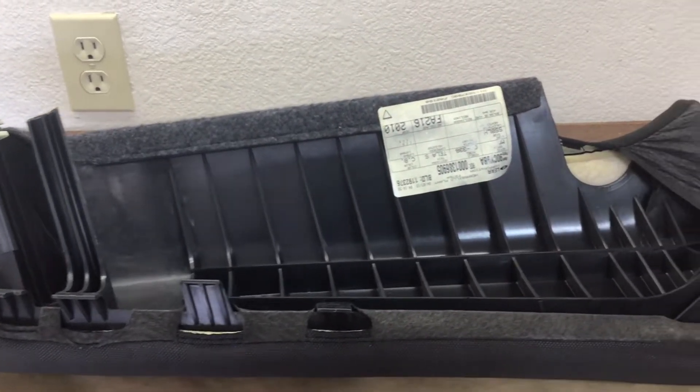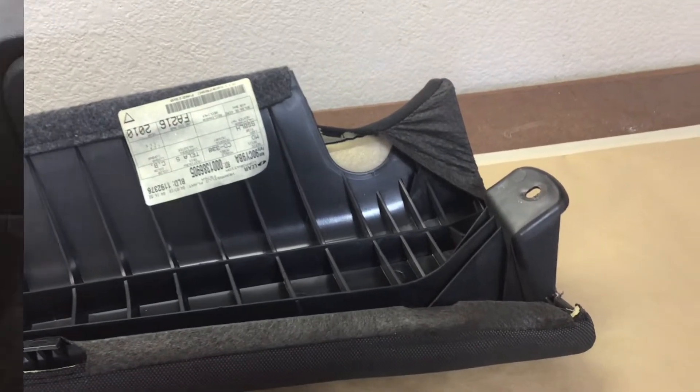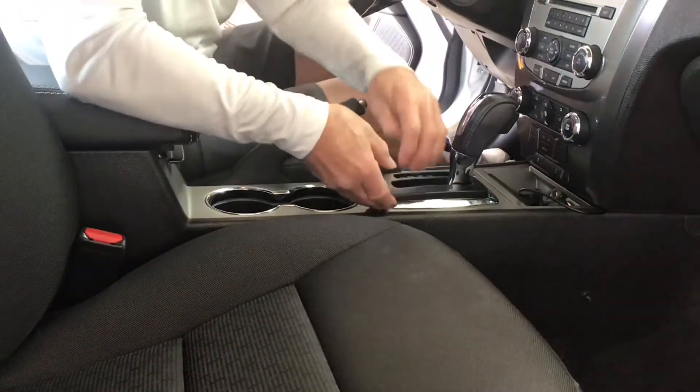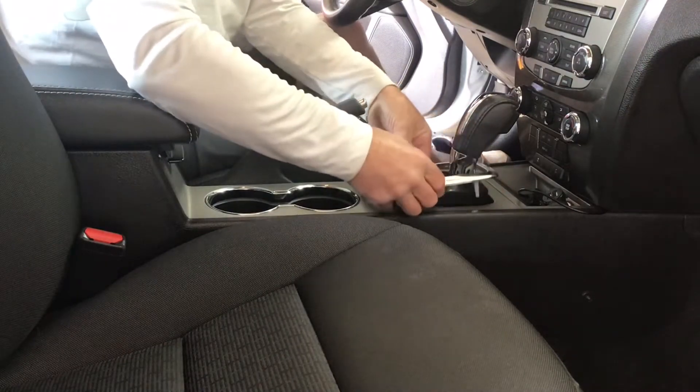The dash cam I'm putting in is called the VioFo A119 V3 — sounds like a rocket to me. I had put one on the front windshield and liked it so much I decided to put one on the back.